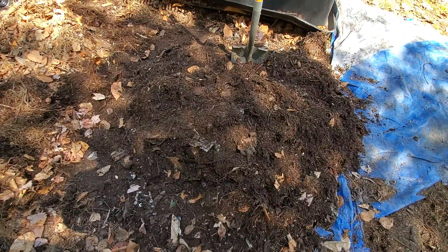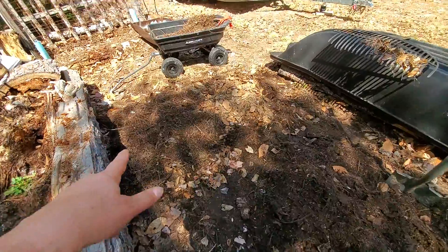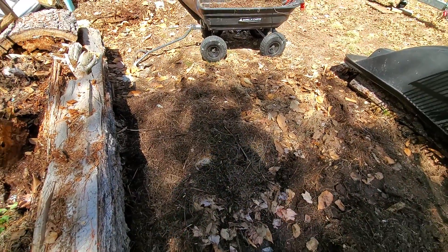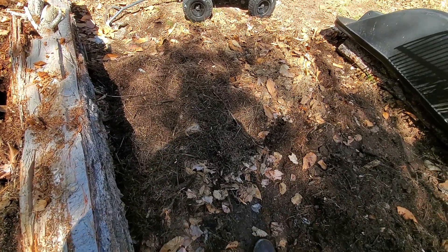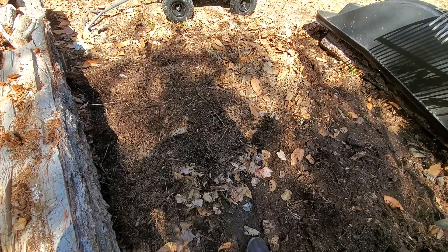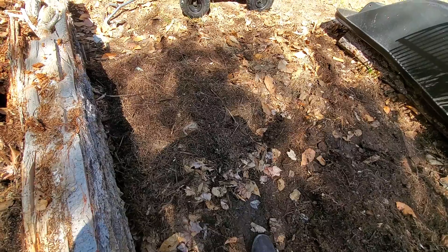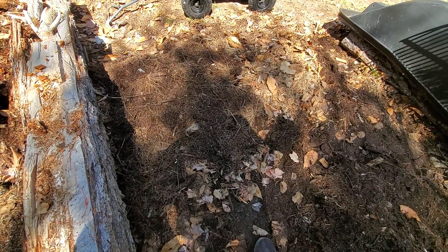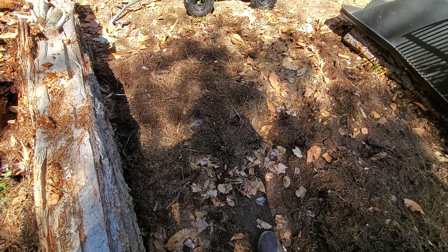This right here still needs to be sifted, but I may not finish sifting it because this is going to be an above-ground potato bed. I've grown potatoes here before in pine needles and in leaves and in really poor dirt where nothing else will grow, and I just kept feeding it compost over the top and they grew pretty good considering.